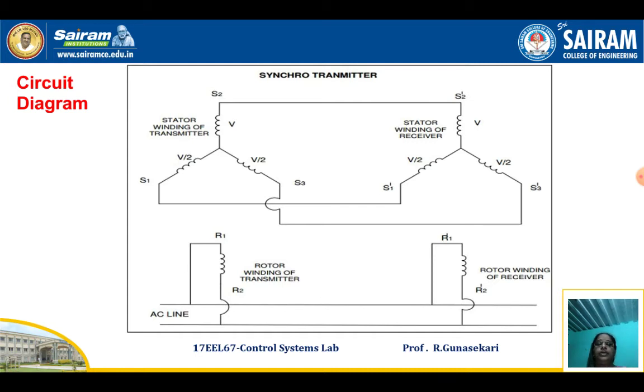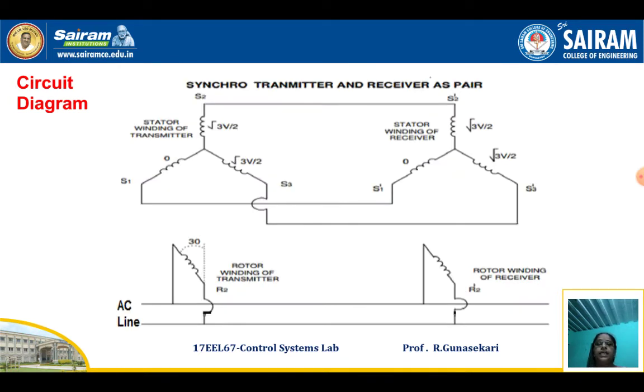Similarly, take readings for all three phases of the stator winding terminal voltages. This completes the first part. The second part covers the Synchro Transmitter and Receiver Pair.